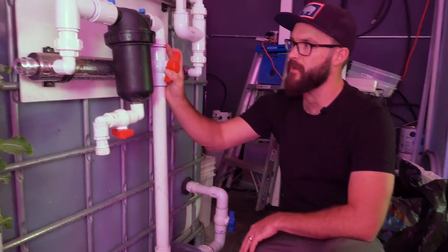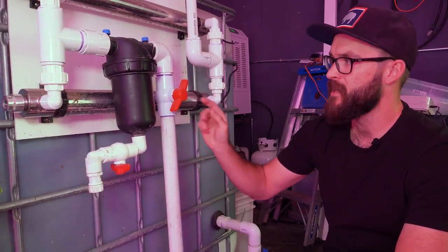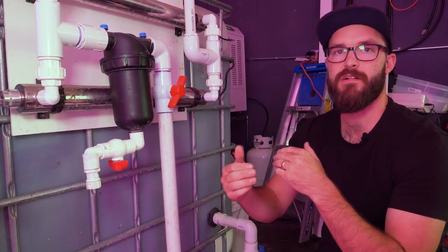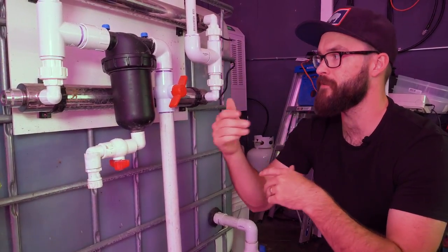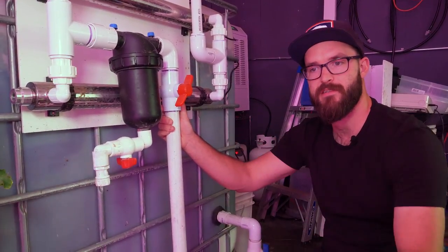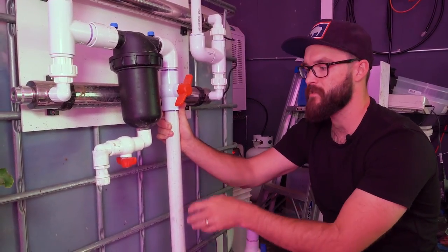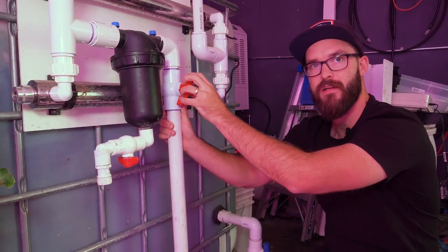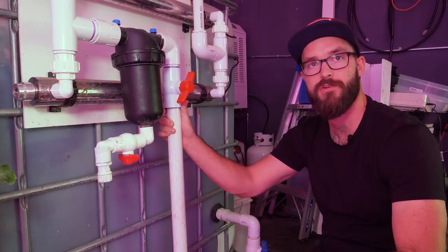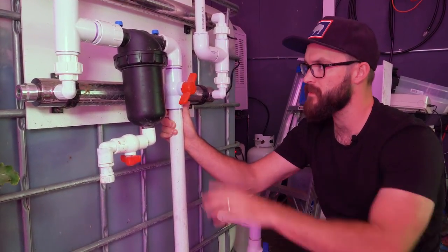Following this up here, you can see this valve is turned a little bit to the side — not fully open and not fully closed — restricting some flow while still allowing some through. This pump is a little bit large for our size of system and the number of drippers we have, but we like to have the extra capacity. By putting a valve here, we can restrict the flow to the proper level for our drip emitters but not too much.